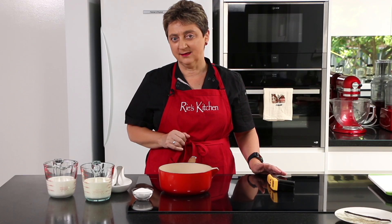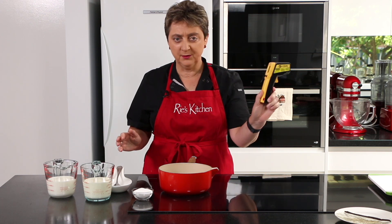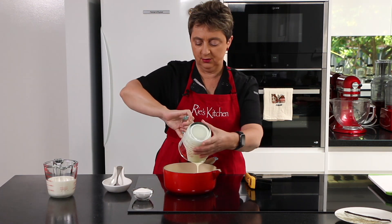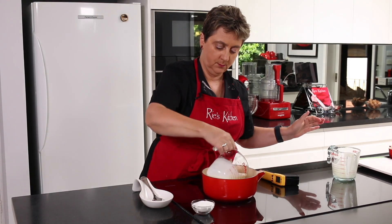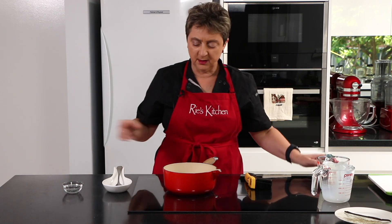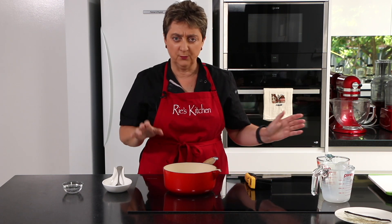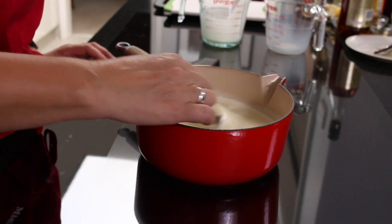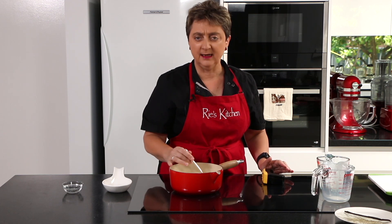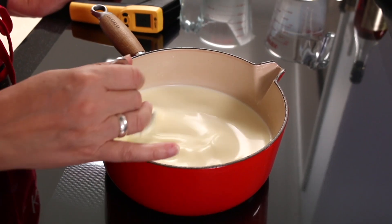Our first step is to make the custard. You don't need a thermometer but it will make your life a whole lot easier — a candy thermometer or I'm using my laser thermometer. We're just going to pop the milk and cream into our pot with the caster sugar, and on just a medium heat I'm going to stir that until the sugar is dissolved and the mixture comes to just hand hot, or if you're using your thermometer, 40 degrees. I'm just doing a figure eight in my stirring — that way I get an even distribution of the sugar and you don't end up with a caramelized spot in the middle that you've missed.